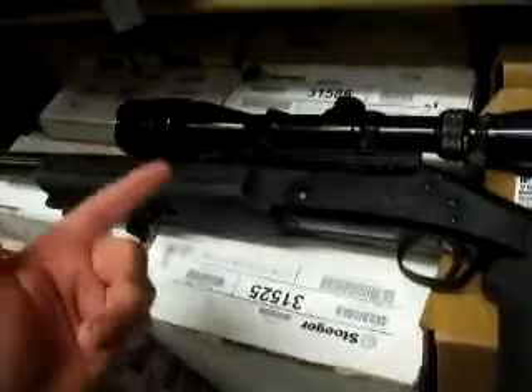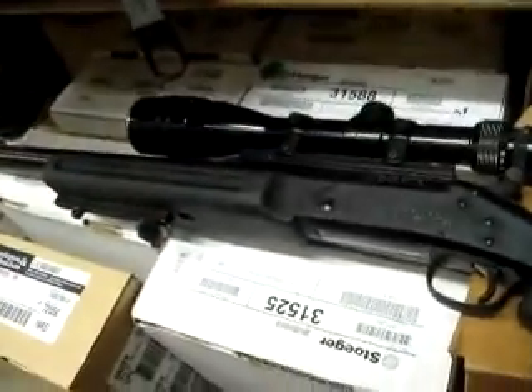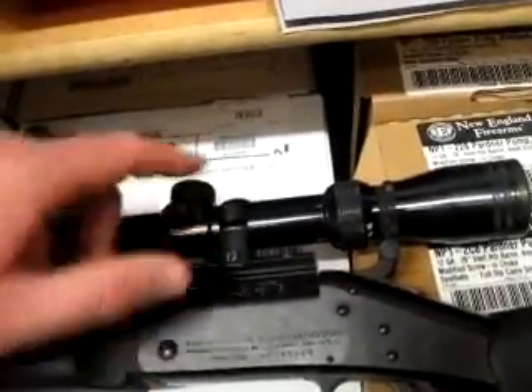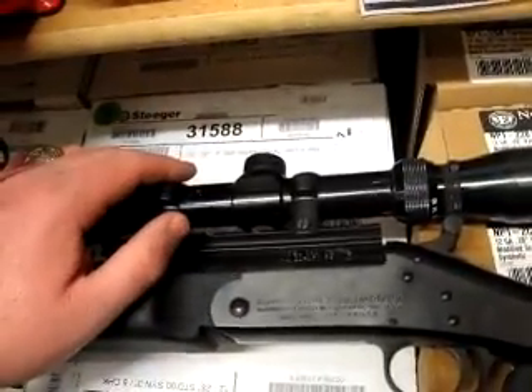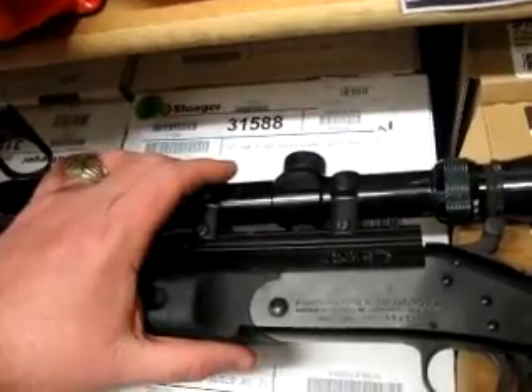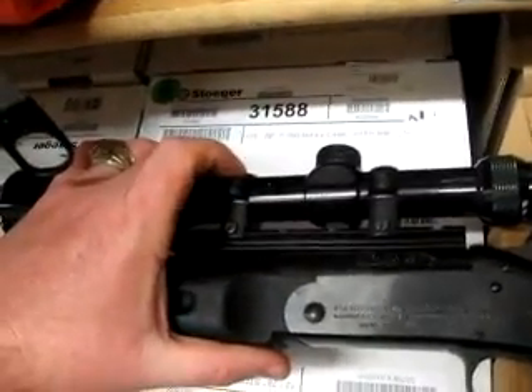And then you have both barrels, and you can just change them as you want. But when you change barrels, leave your scope on it, because if you don't, you'll have to re-zero every time you change barrels, and it's just not worth it. So for a hundred bucks it's worth it — just go ahead and get yourself another good scope, and there you go.